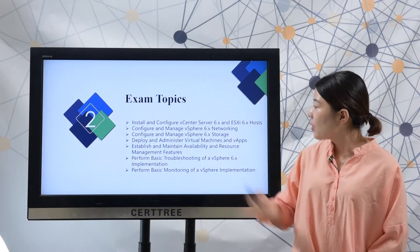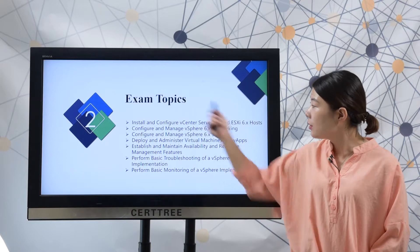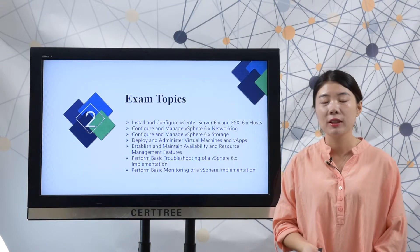Here are the exam topics. There are 7 parts in it, and you need to master all these topics to best prepare for a test.